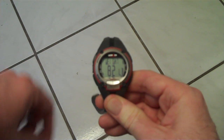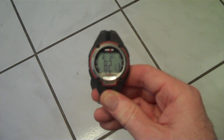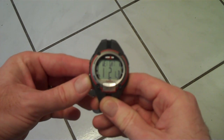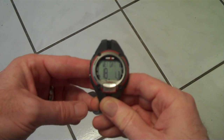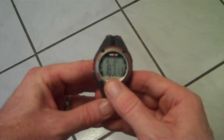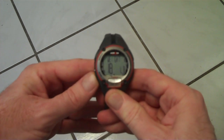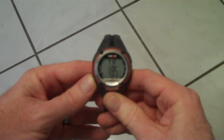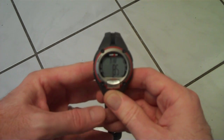Pressing the mode button now takes you over to where you can set your weight. You can see I currently have it set to 182 pounds. As you press mode, each different number starts blinking and you'll have an opportunity to change it. So if I wanted to change it to 180, I would press the mode button until the third number is highlighted, then press the up or down button to adjust it. And finally, you can change it to pounds or kilograms. Then pressing mode one more time takes you to the last setting, which is your maximum heart rate.